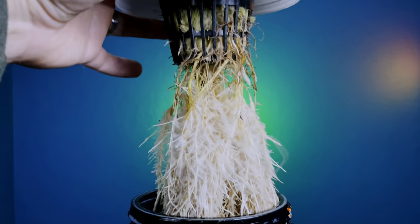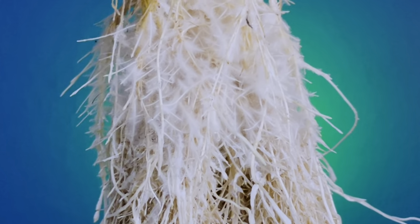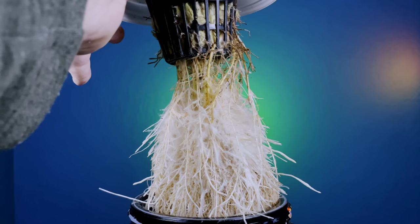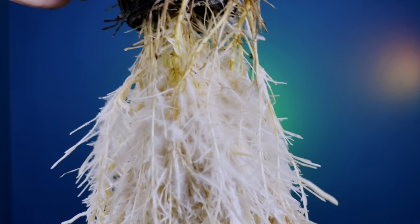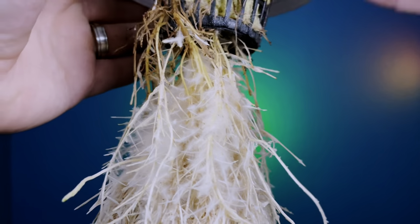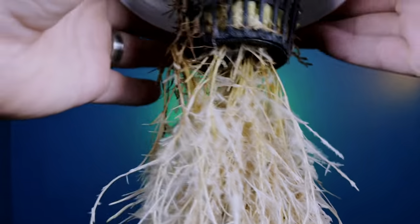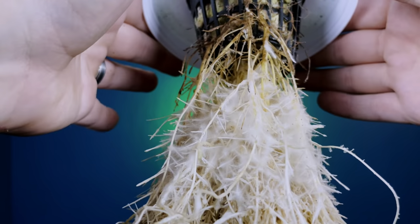Now let's check out a good root system. If you look at this one, you're going to see a lot of white fuzzy roots at the top — those are the air roots I was talking about. And all the way down below, we don't have any root rot at the bottom. Everything is nice and relatively white. Yes, the roots are going to get a little bit stained a brownish-reddish color because of the nutrients, but they're not slimy — they're nice and firm. These are some really healthy roots.